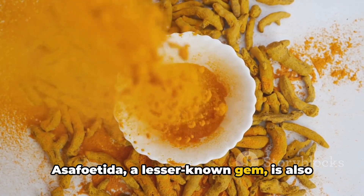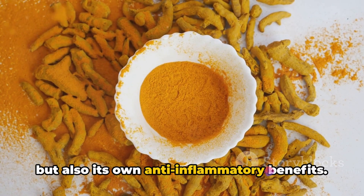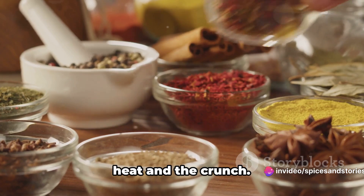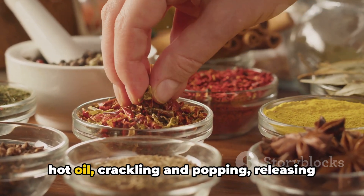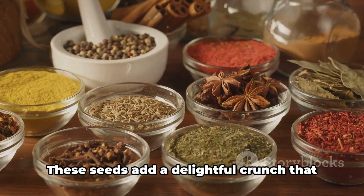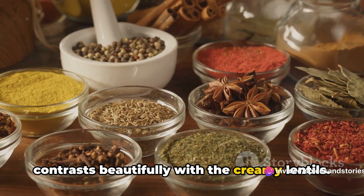Asafoetida, a lesser-known gem, is also added, offering not just a pungent depth, but also its own anti-inflammatory benefits. Cumin and mustard seeds are tempered in hot oil, crackling and popping, releasing their nutty flavors into the mix. These seeds add a delightful crunch that contrasts beautifully with the creamy lentils.